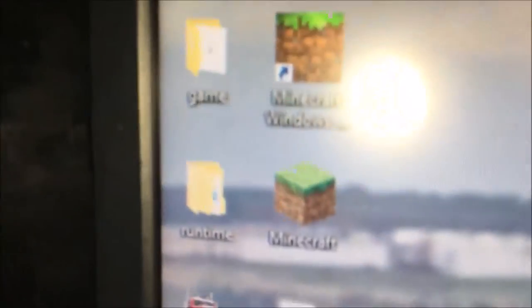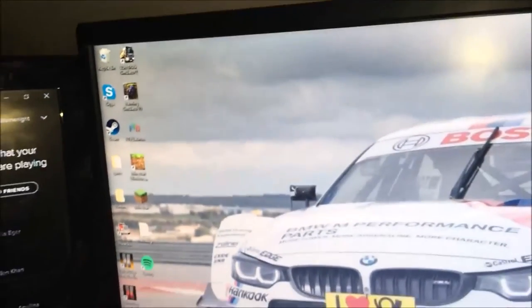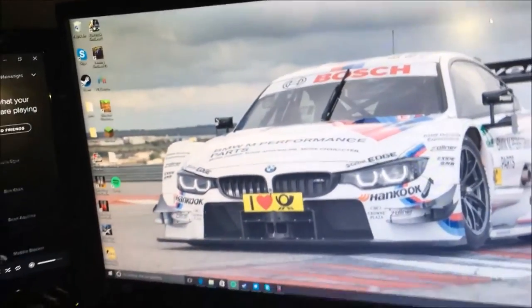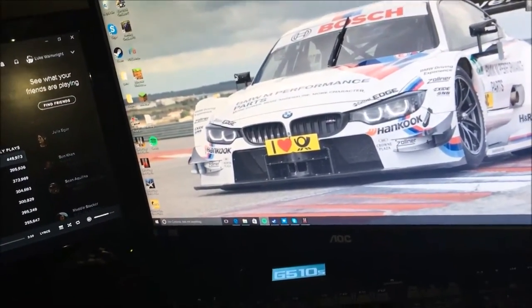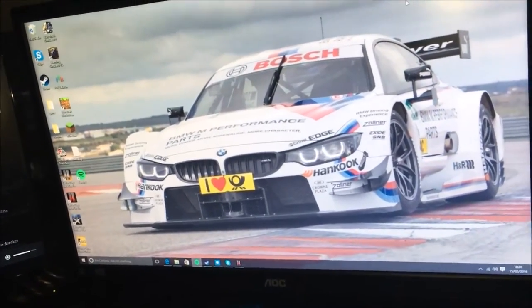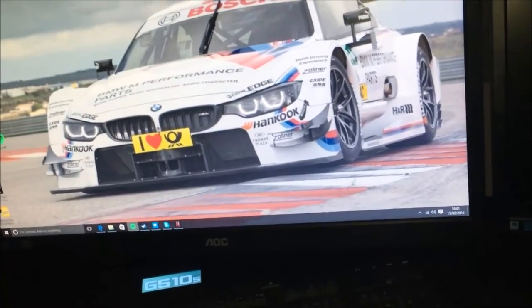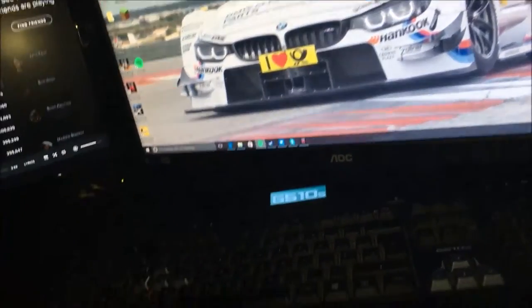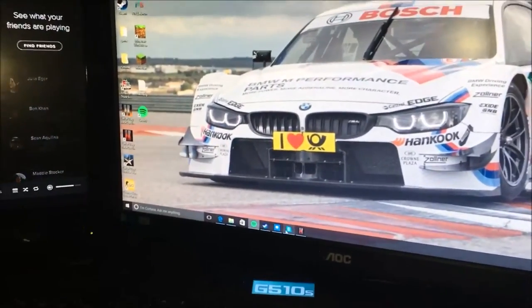I'm going to be playing Minecraft, American Trucks Sim, probably World at War with my friend — hopefully when he gets his computer. He really wants to join and I'm going to be doing a lot of collab videos with him, so we'll be playing modded Minecraft and normal Minecraft. CS:GO possibly — I'll have to see about that.